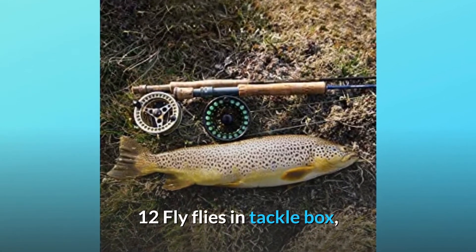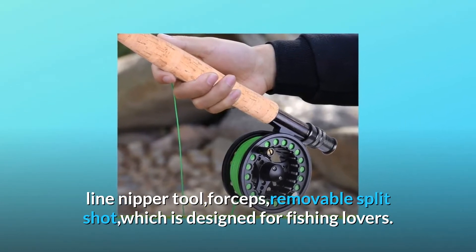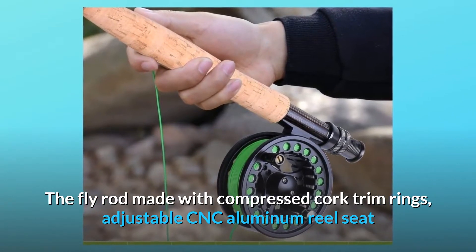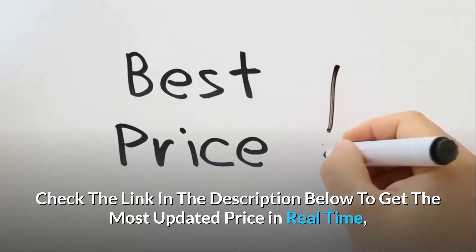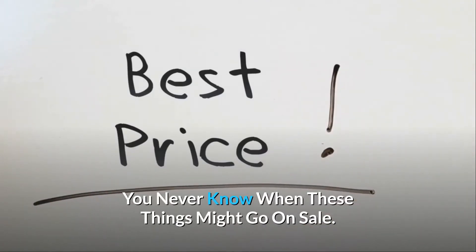Included are 12 flies in a tackle box, line nipper tool, forceps, and removable split shot — all designed for fishing lovers. The fly rod features compressed cork trim rings, an adjustable CNC aluminum reel seat, and a hook keeper to help casting accuracy and avoid fatigue. Check the link in the description below to get the most updated price in real time — you never know when these things might go on sale.